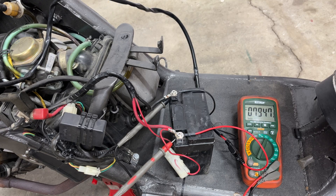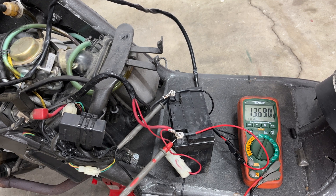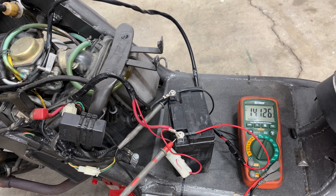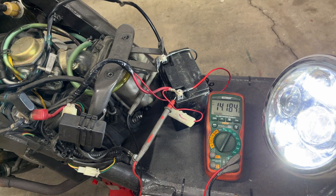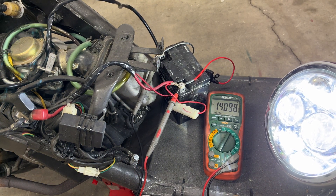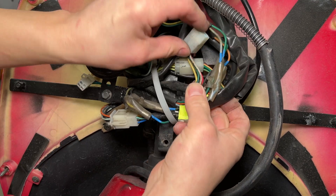Let's start the engine and see if the new charging system works. The battery started out low and in just a few seconds I'm up to 14 volts. Now let's plug in the headlight — it's holding 14.1 volts and does just fine with the high beam too. The old voltage regulator is no longer needed; I'll leave the connector here out of the way.